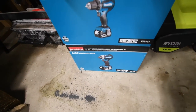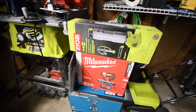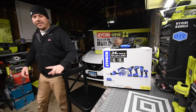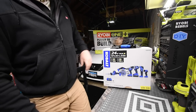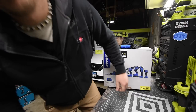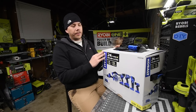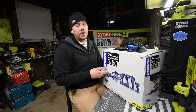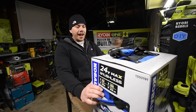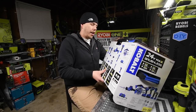I still have this to unbox, so that's coming soon. Today we are going to unbox this bad boy. This is the Cobalt kit that cost two hundred dollars at Lowe's. My friend Robert bought this and asked if I wanted to unbox and review it on the channel, and I said yes. So we're gonna unbox this and see what's inside — this is a six-tool combo kit.